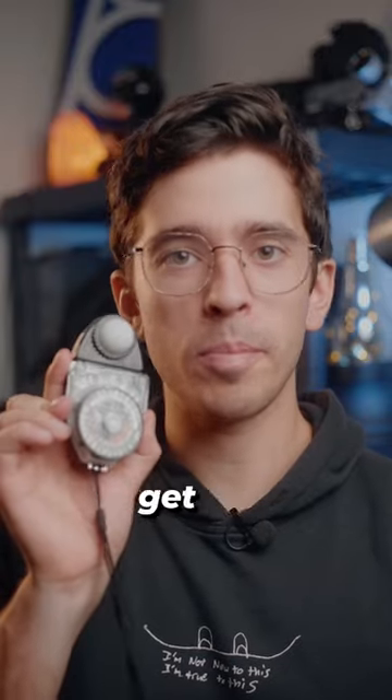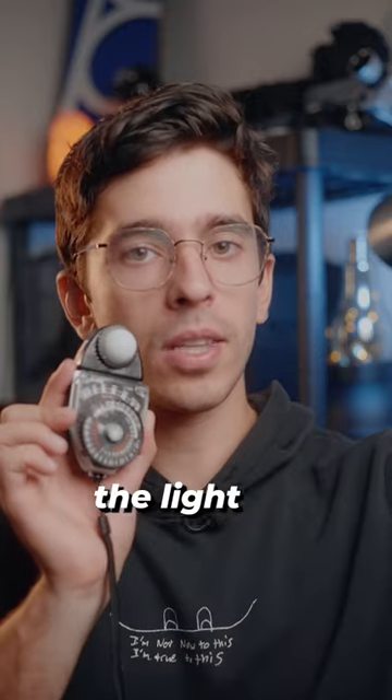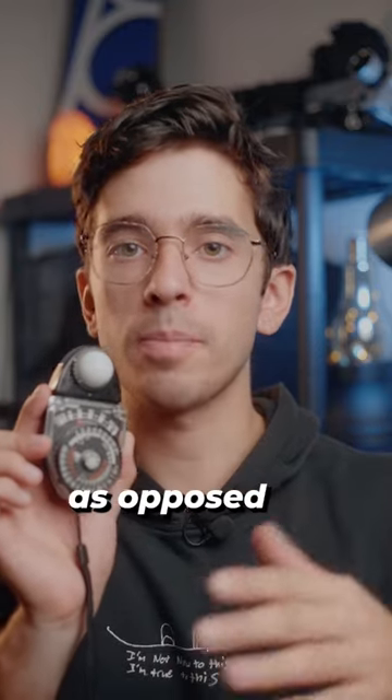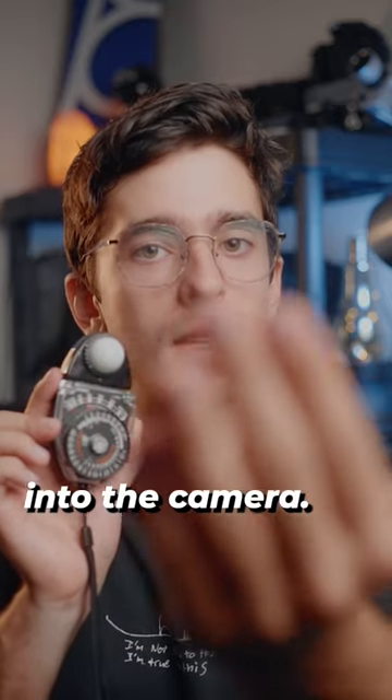This is an analog light meter that will help you get perfectly exposed images every single time. What's cool about it is that it measures the light that's falling onto your subject, as opposed to your camera's built-in light meter, which measures the light that's reflected off the subject and into the camera.